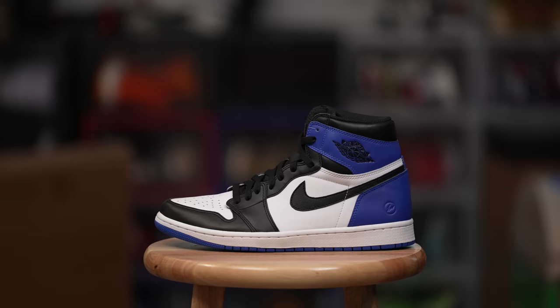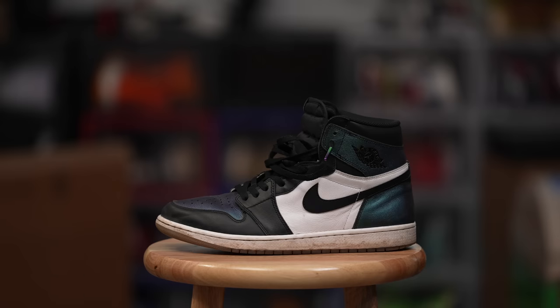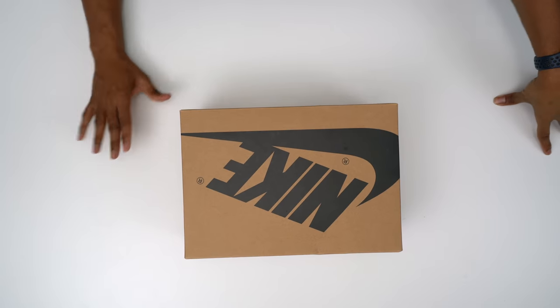Today, before we get into this, I actually have a question. Imagine the perfect Air Jordan 1. Does it look like this? Does it look like this? Or does it look like this? Or actually, does it look like all of those mixed together? And that's what brings this to the unboxing table today.